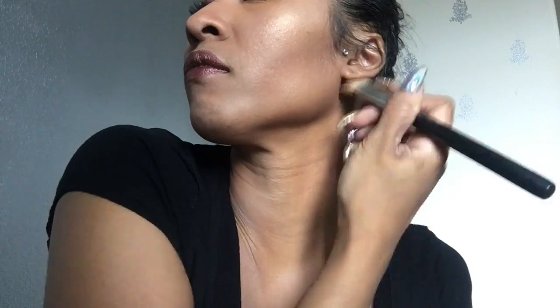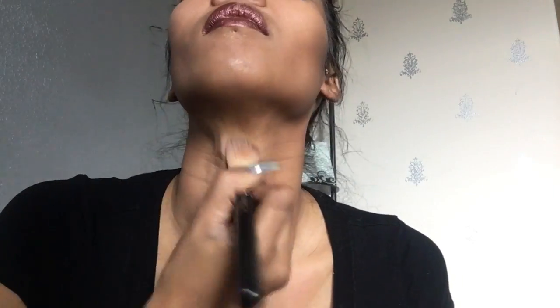I know it sounds crazy — here I am covering up concealer with another concealer to cover up the bags under my eyes. But you get what I'm saying. To keep my highlight from looking extra sweaty, I'm using my Studio Fix Perfecting Powder.